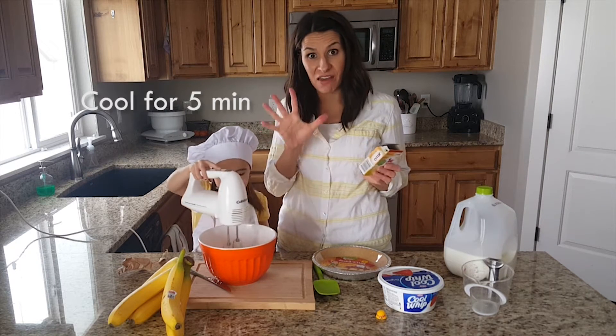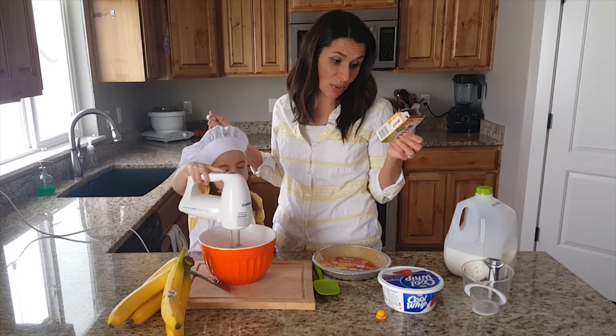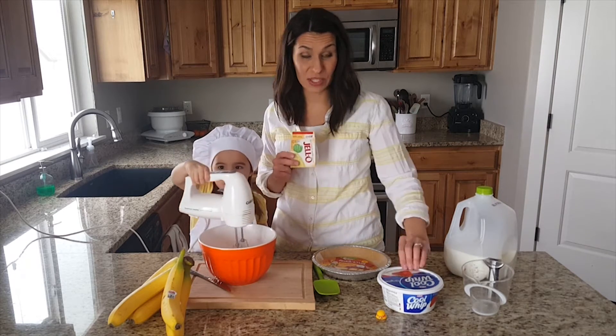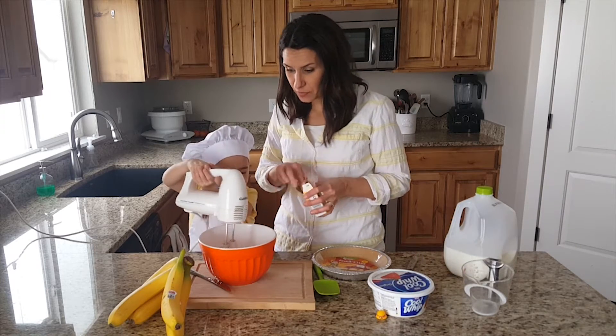If you look at the instructions it says to whisk for two minutes, so we want to mix this for about two minutes and then put it in the refrigerator for five minutes. The instructions say to use two cups of milk, but not with this pie — for this pie you want one cup of milk because we're going to mix it with the cool whip.